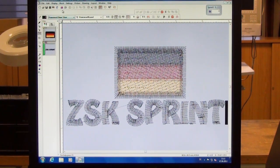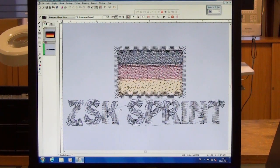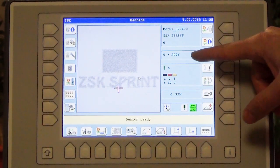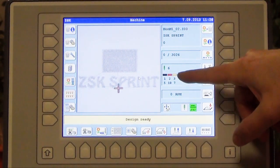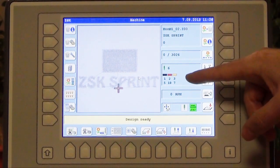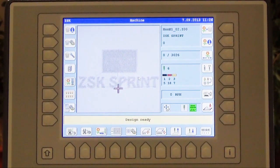I press the machine button, set the start and end point, confirm it, and now it will be transferred to the machine. As you can see here in our stitch count, we have 3,000 stitches in this design. The colors are black, red and golden for the German flag as well as for the text. The needles are already assigned. For shoes we should use needle size 75 or 80, but they should be short shank KK needles.